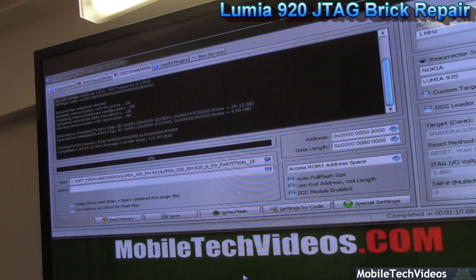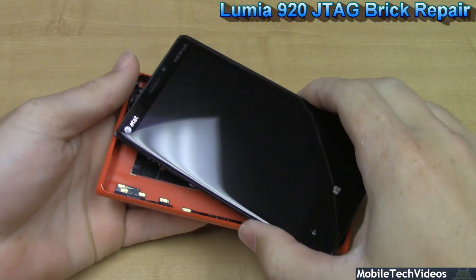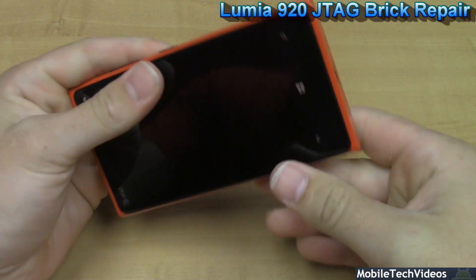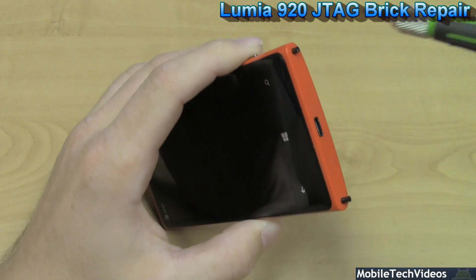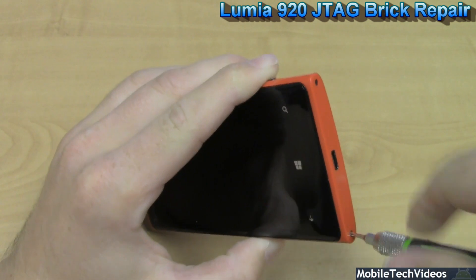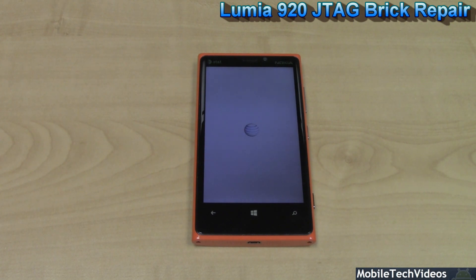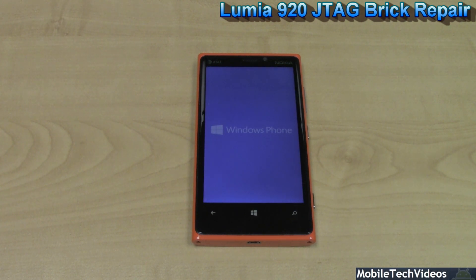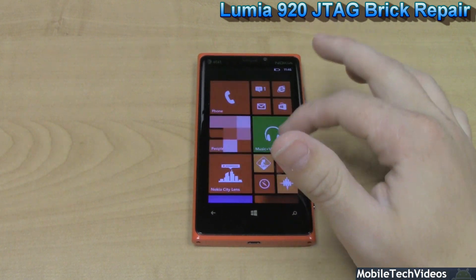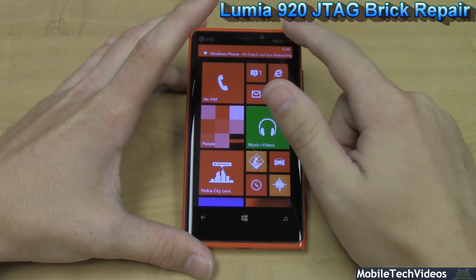We'll be right back. Okay, we've got our Nokia Lumia 920 booting up now after a successful JTAG operation brought to you by MobileTechVideos.com. You can see the Windows screen there. This phone is now ready to go after a successful revival after that bad Nokia CareSuite firmware flash.